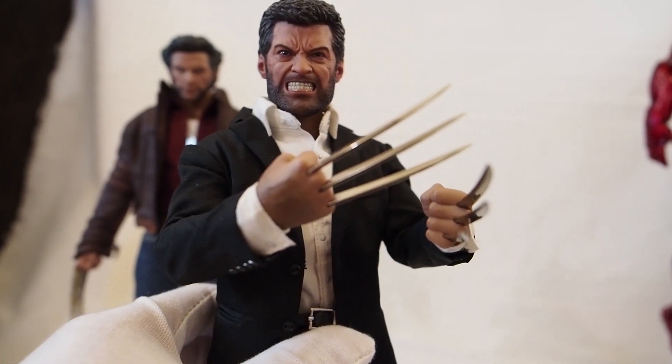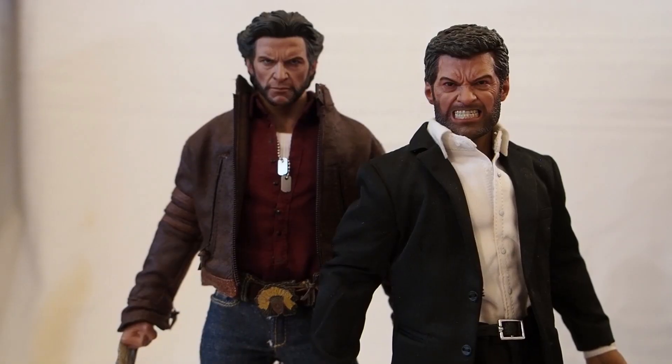One last look — the World Box body was about $35, and the suit I honestly don't remember since it was so long ago. Roughly I'd say a little over $100 total to create this old man Logan Wolverine. Just wanted to show you guys what they look like — thanks for watching.